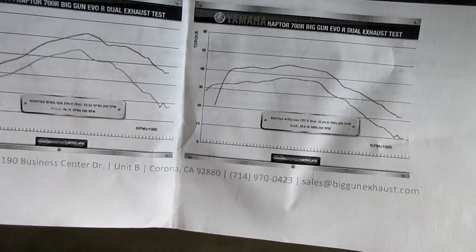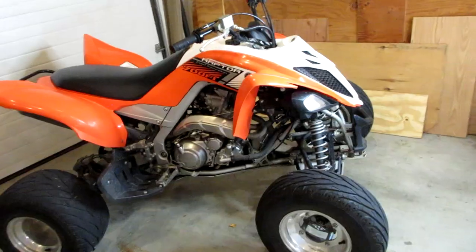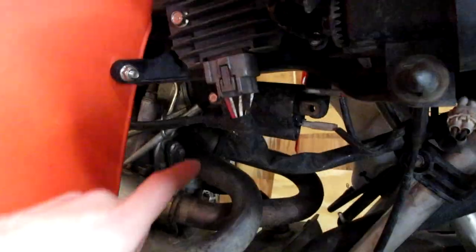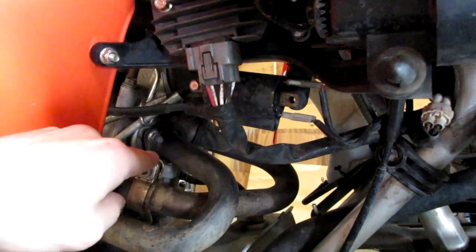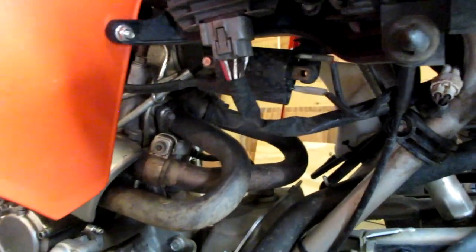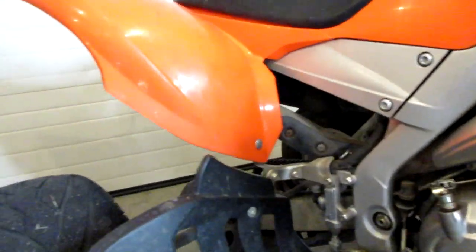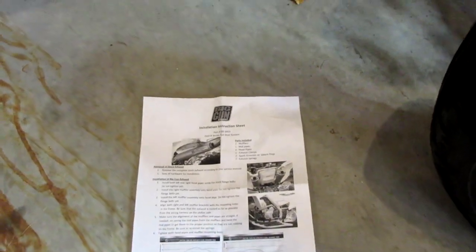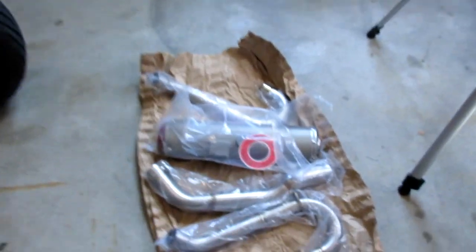I'm probably not going to show the whole installation process of this exhaust because it's super straightforward. All we're going to be doing is removing two bolts on one header and two bolts on the other header. We'll remove any other bolts along the way to remove the old exhaust system and then follow the included directions, which seem pretty good.